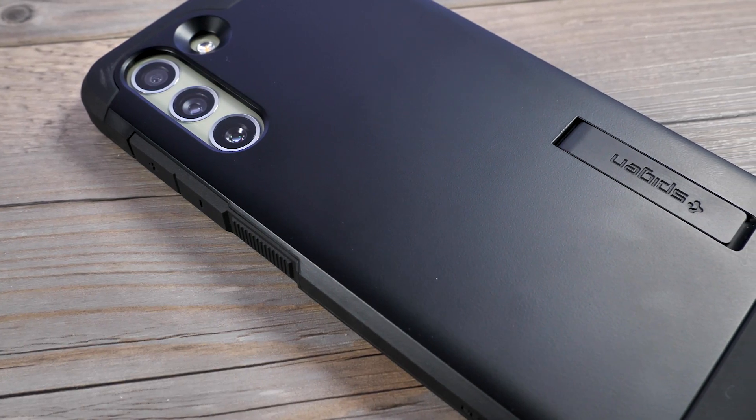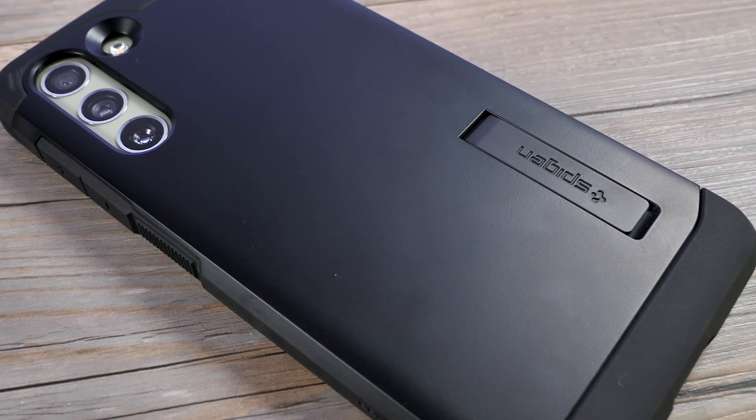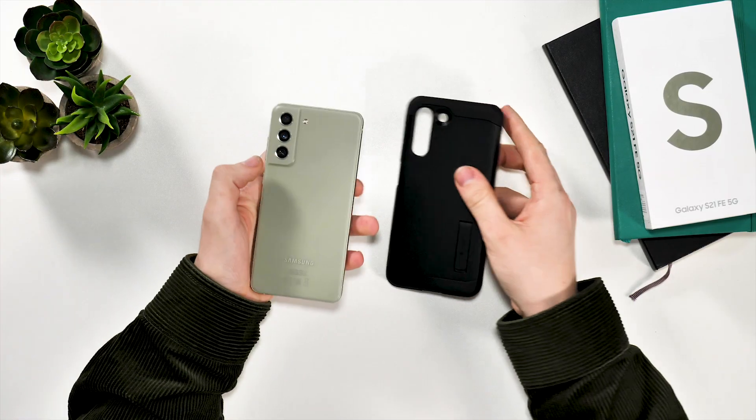I think the case looks really nice as well. There is minimal branding on the outside of it, and it has clean uniform lines at the top and bottom. The only part I think Spigen could improve on is colour options, as it's only available in black. And if you really like the olive colour of the S21 FE, you'll be disappointed that you can't see it anymore.